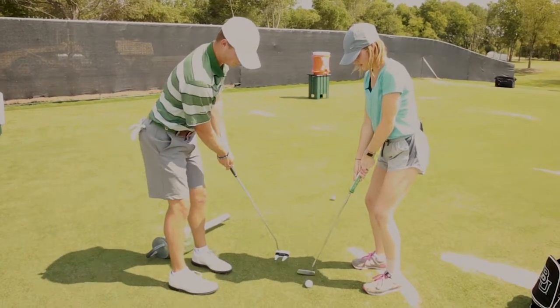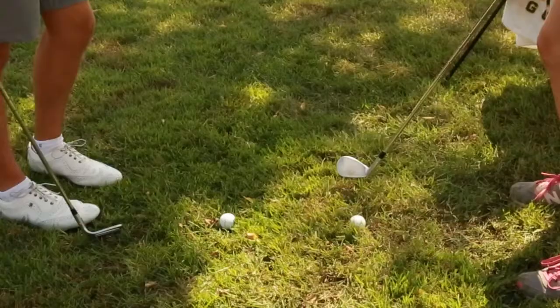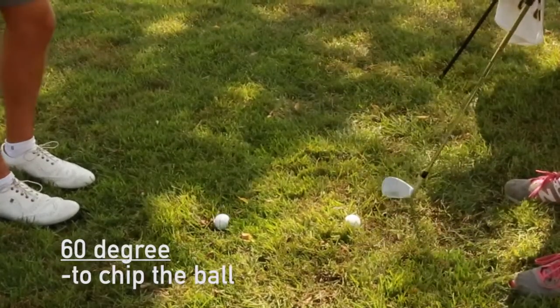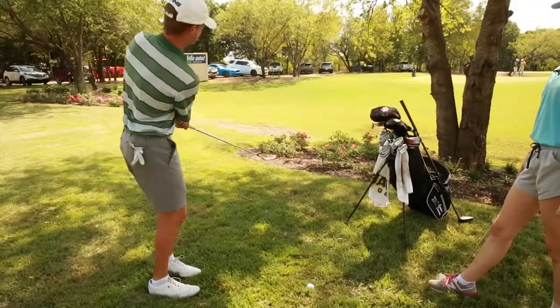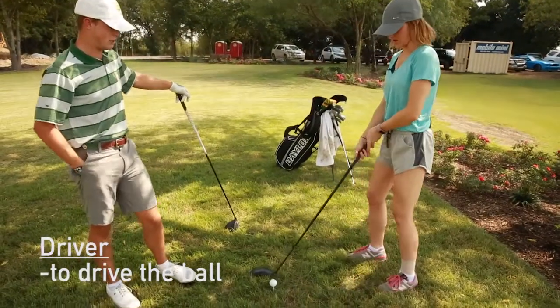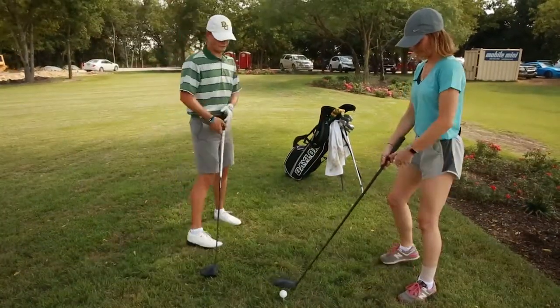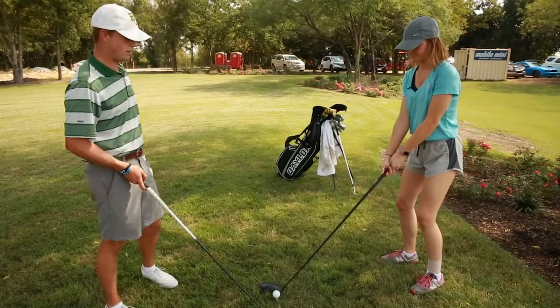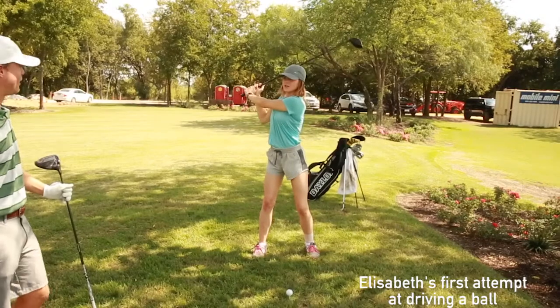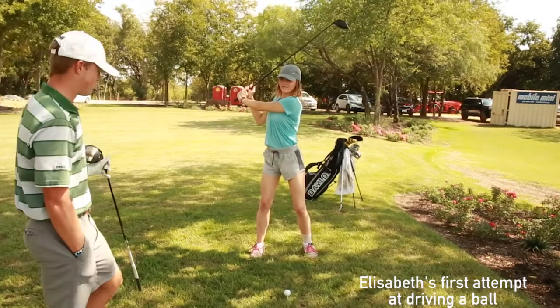Then you just take it back and through. For a small chip, it would just be a simple half swing. When you set up to the driver, you're going to step a little bit farther away, a little bit farther back from the ball. You want the ball to be kind of on your left foot. Make sure to watch the ball.